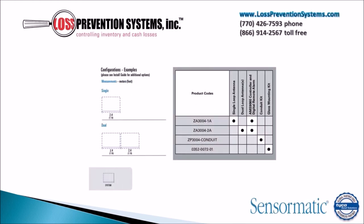This EAS system can be installed in two distinct configurations: both a single unit configuration and a dual wall.